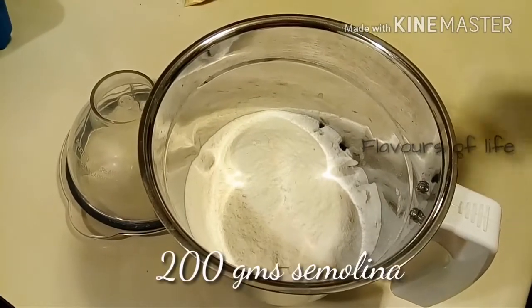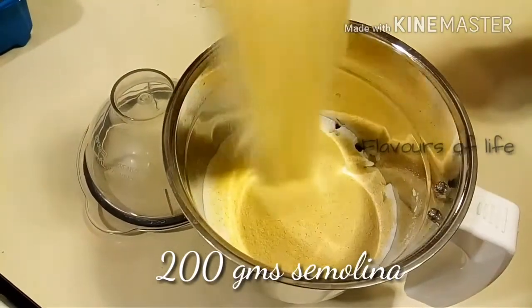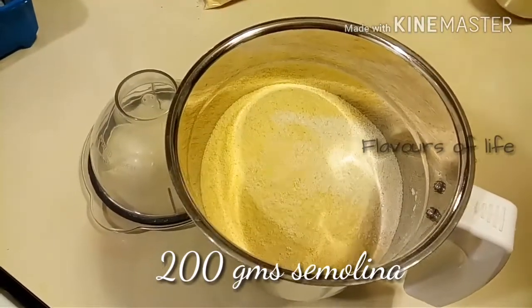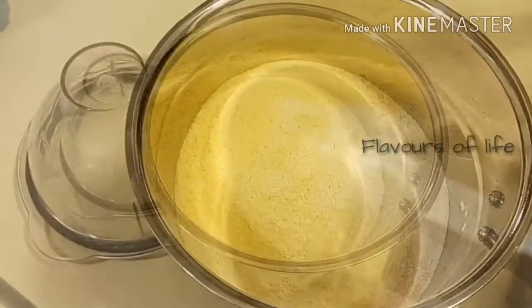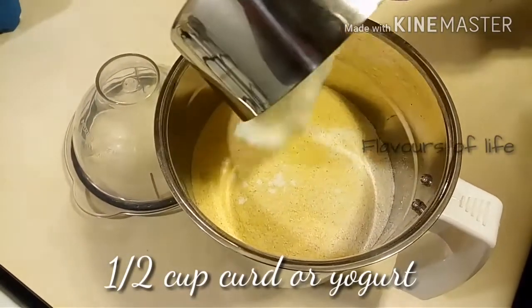The next ingredient we are going to add is semolina. Make it 200 grams, because the more you put, the dosa will become a little harder. I don't understand why my semolina — suji or rava — looks so yellowish in the camera; it might be because of the lighting.